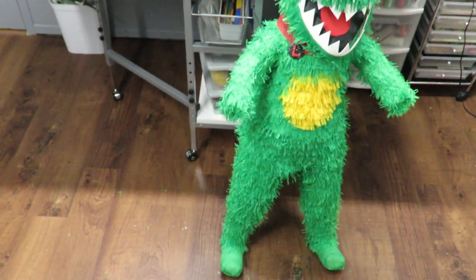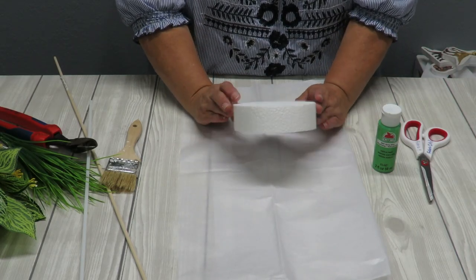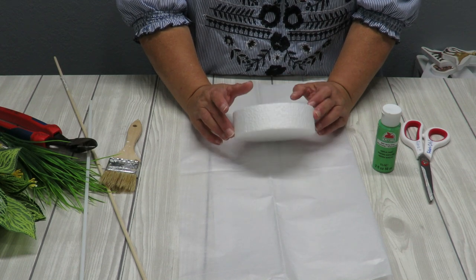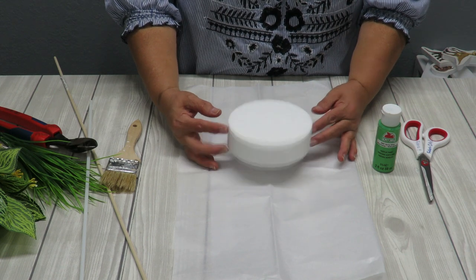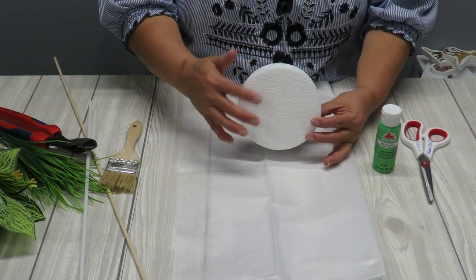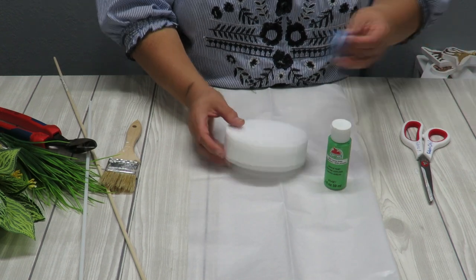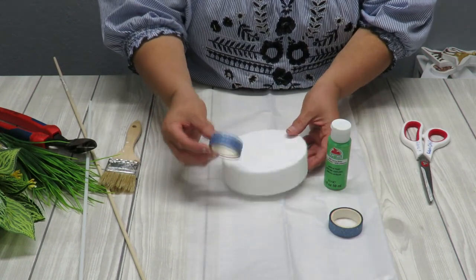Now let's do the cake topper. I've got a five-inch diameter styrofoam disc, about an inch to an inch and a quarter thick. I want to paint the top green but leave the bottom plain. Initially I thought I'd use that glittery blue sticker tape to cover the sides, but I glanced over at my ribbon stash and found this beautiful ribbon with tropical leaves — I think I'll use that instead.